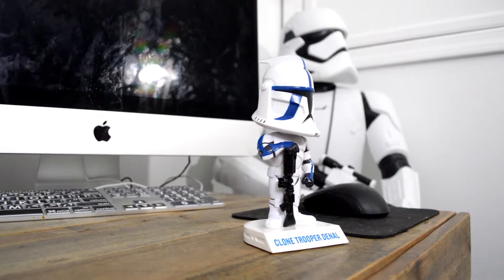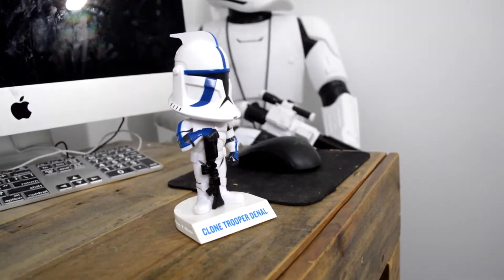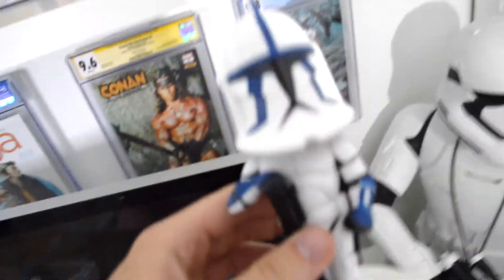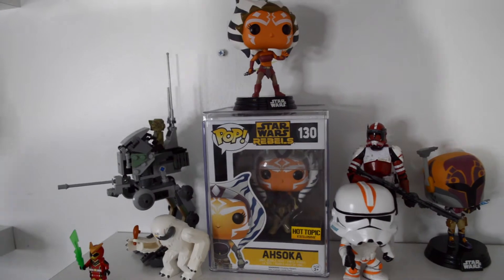Here we have a shot of him just placed at the end of my desk. I thought maybe if some people were interested in buying, they'd want to see what it looks like placed out somewhere. Let's put this guy on my shelf — this is kind of mostly my animated shelf so far.